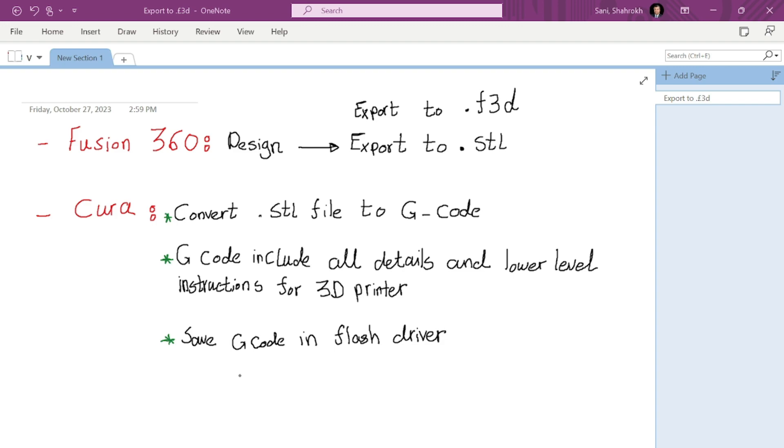So the 3D printer uses that G-code file to produce your print. To summarize: you do your design inside Fusion 360, export in dot STL format, put the STL file in Cura, Cura converts it to G-codes, you save those G-codes to a flash drive, transfer it to your 3D printer, and the printer uses that G-code to print your design.